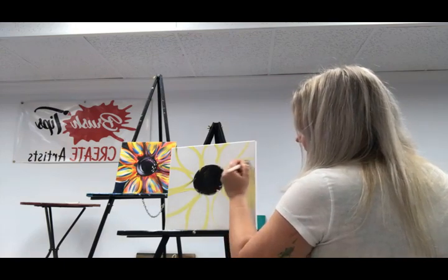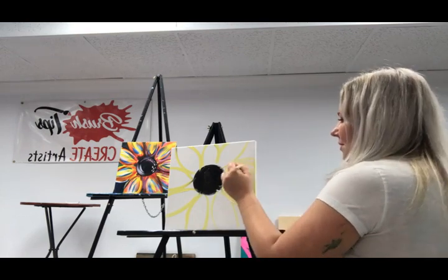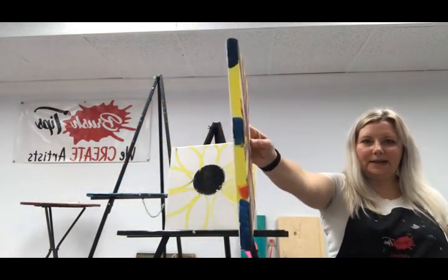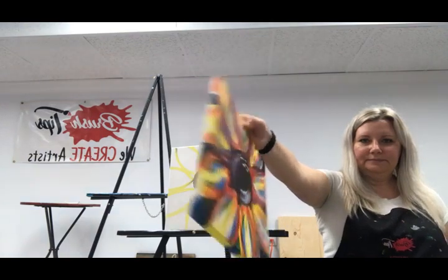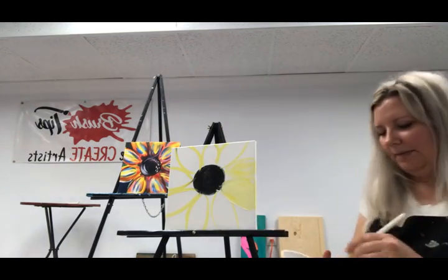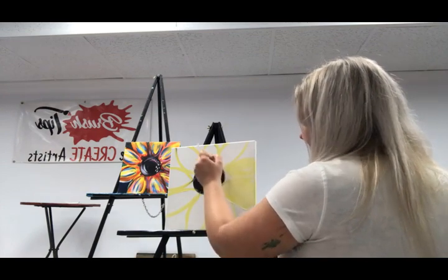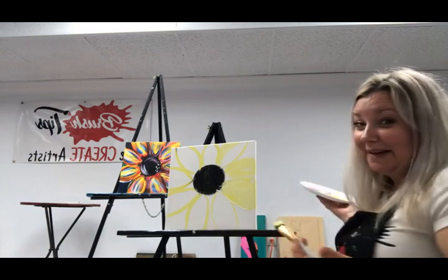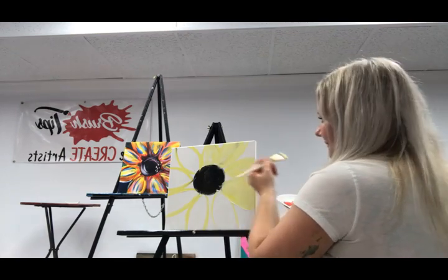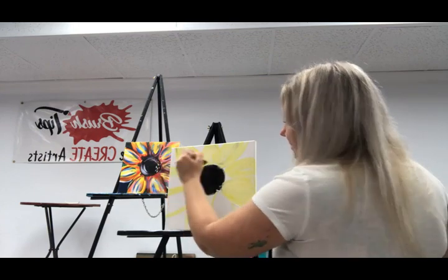Don't forget about your sides — hit those sides. When we're hanging it up, see how the sides are all done. Make sure that you do your sides; sometimes people forget. The other day, somebody told me you're not a true artist if you paint your sides. And I was like, well, then I guess I'm a fake artist because I paint my sides. Just keep filling that in — remember, it doesn't have to be perfect.